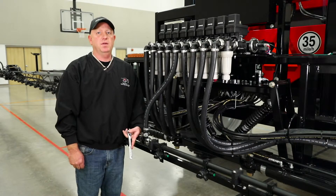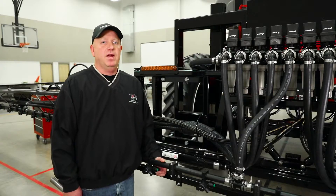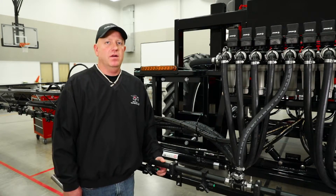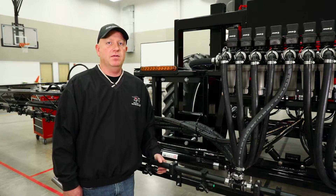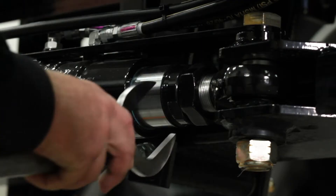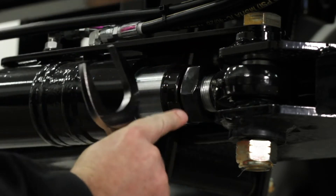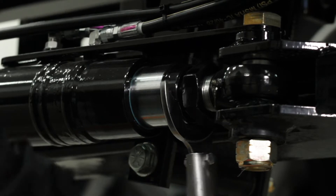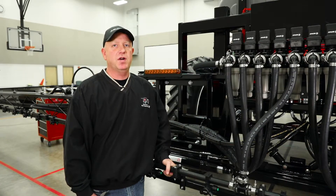Once we are done with this adjustment, we will need to re-tighten the set screw. If, after siding down the boom, we need to make an adjustment, we do that at the fold cylinder on the barrel end. We should first loosen the jam nut and then rotate the cylinder. Once the adjustment is completed and the boom is straight, we can re-tighten the jam nut.